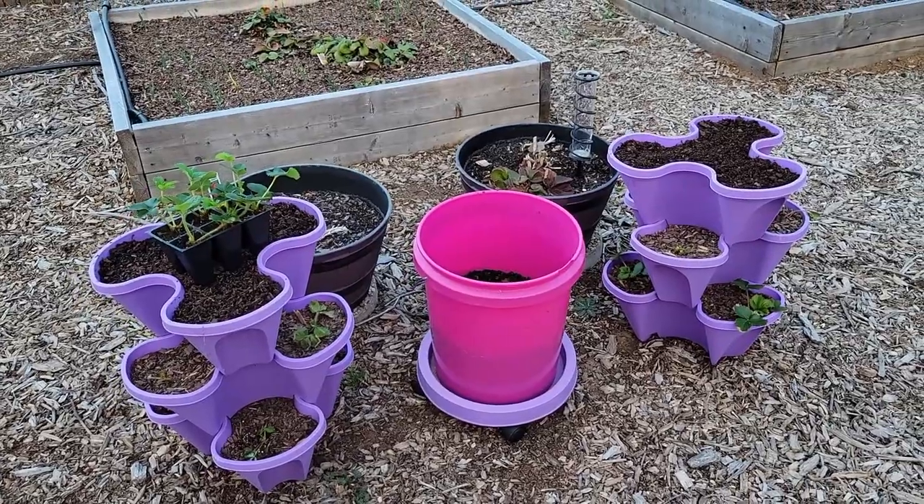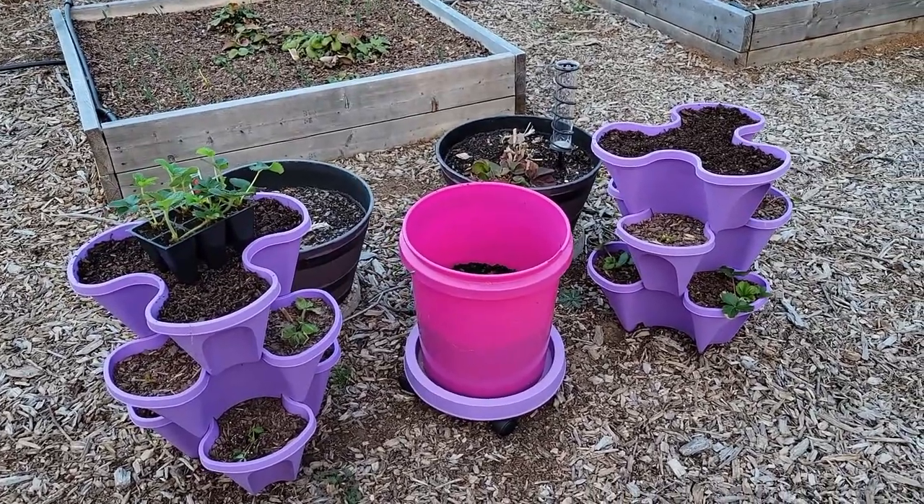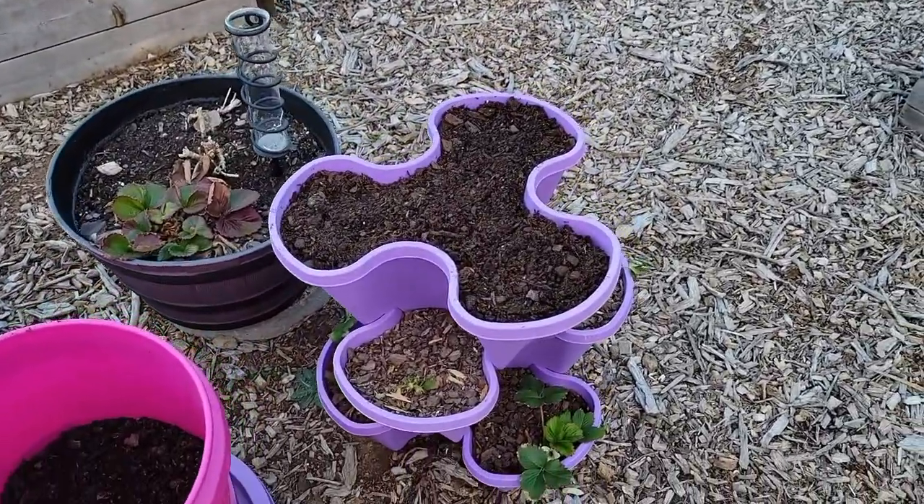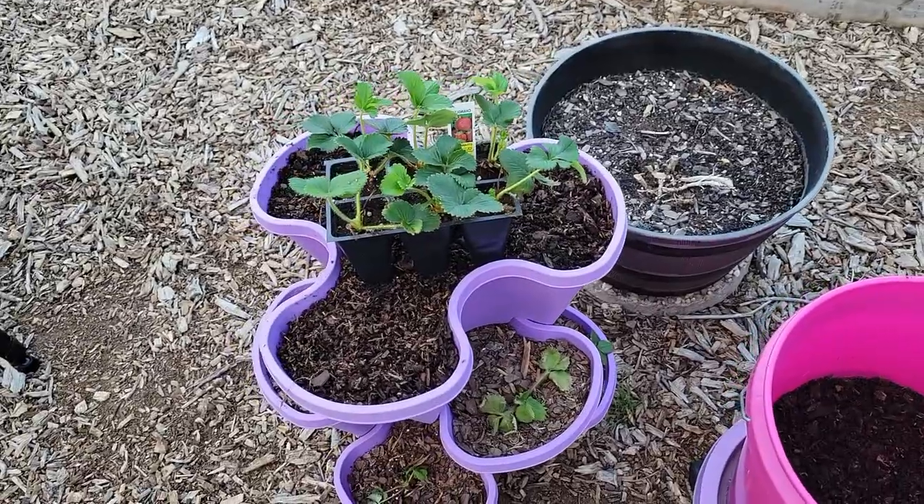I'm going to go ahead and get these watered in real quick. The sun is getting ready to go down so I am about to lose my sunlight and I am trying to hurry and get my last things done on the list. I'm not going to be able to plant the liatris today, but that's okay - I am going to get these strawberries planted real quick. These are where my other strawberries are, and I had two layers that didn't have any strawberries in them, so I picked up another pack to get them planted in the top ones.